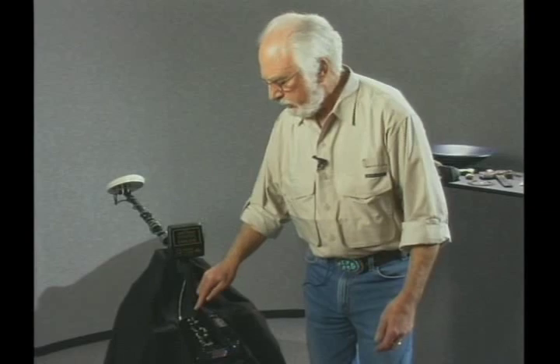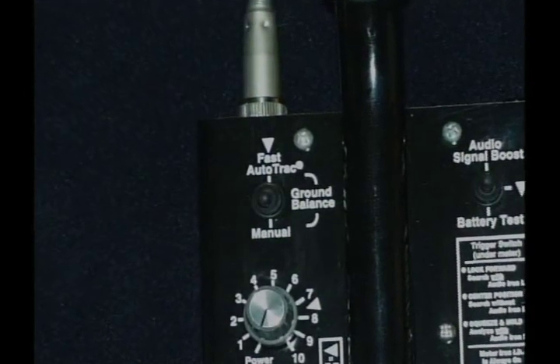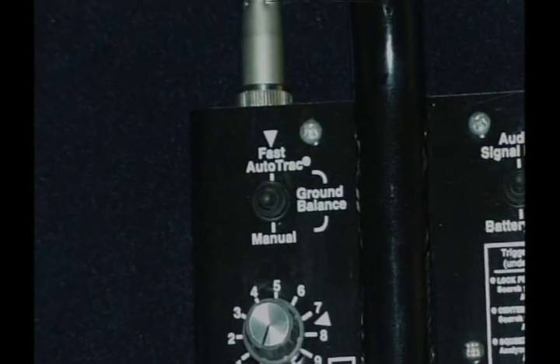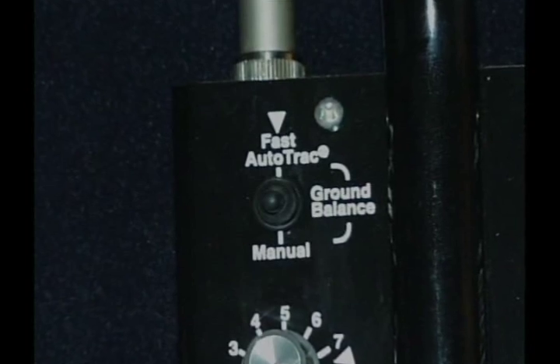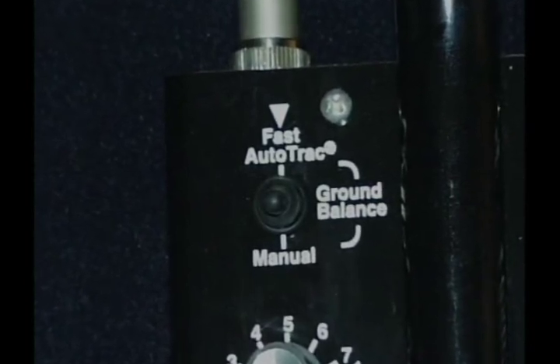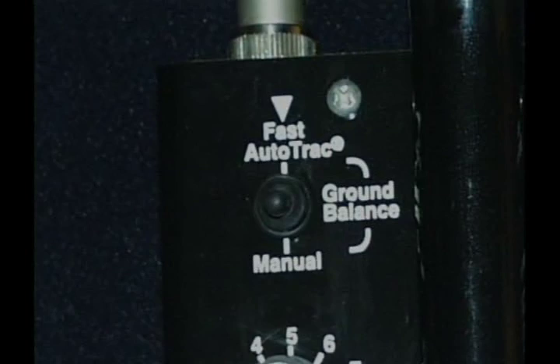Moving to the three toggle switches: the first toggle switch tells you whether you're going to operate in the fast auto-tracking position, where the detector does all the ground balancing for you — you don't do anything but leave it there. That is set as the initial setting, indicated by the diamond marker. There is a second setting that you can use as well.